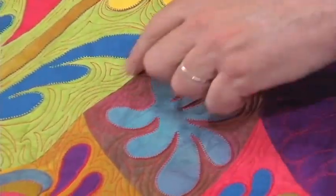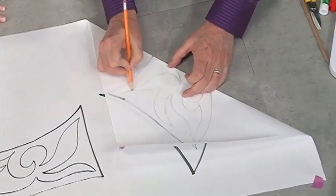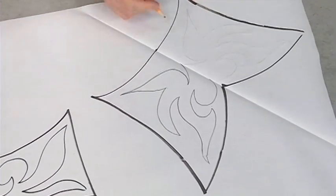Learn how easy it is to design your own applique. Even if you think you've drawn something that's a little bit off, not quite so pretty on one side, when you make the mirror image of it to the other side, it looks like it was supposed to be that way.